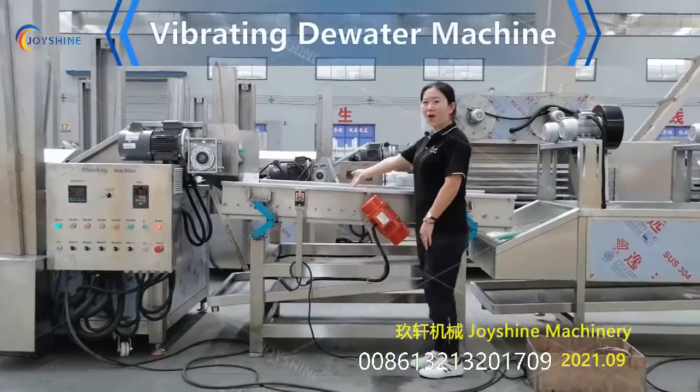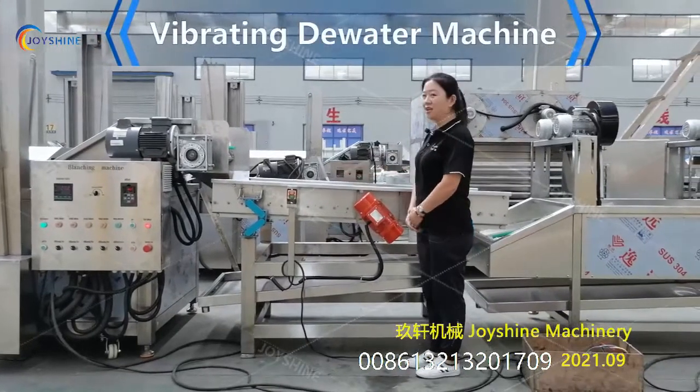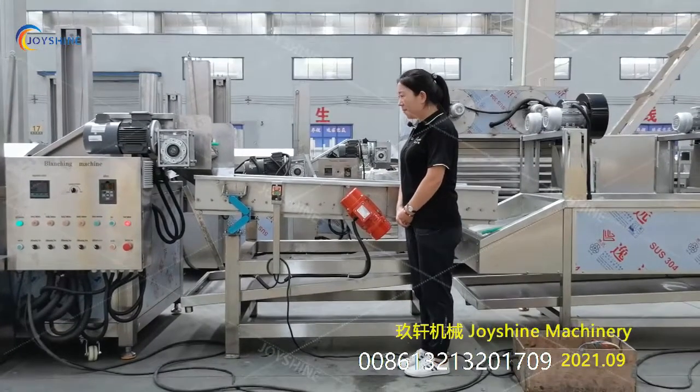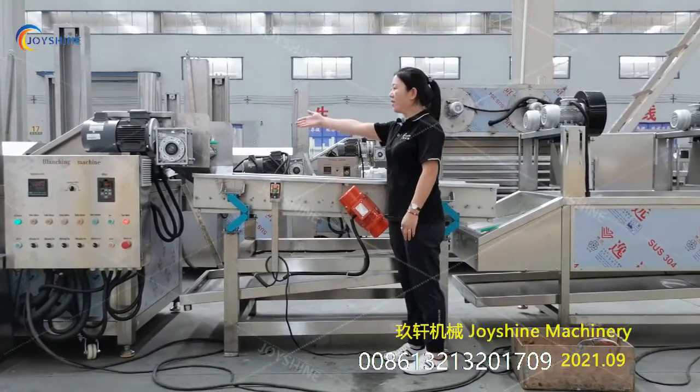This is a vibrating dewater machine. When you receive the machine, please put it in a proper place to connect with the function machine.